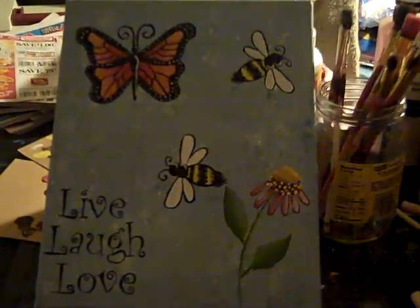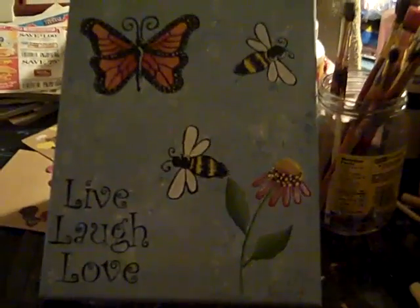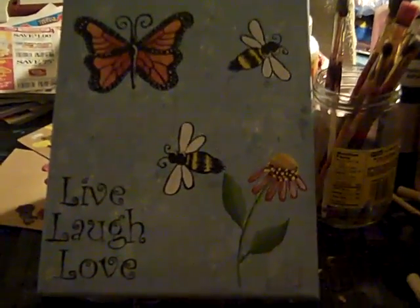So this is my first official so-called painting. Thanks everybody for watching. Bye.